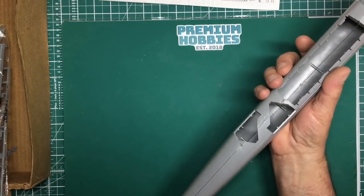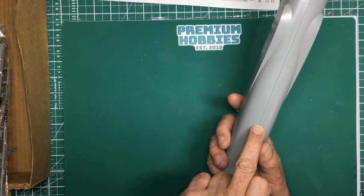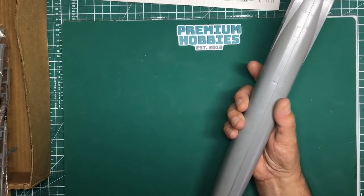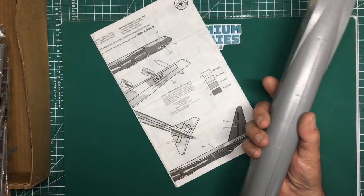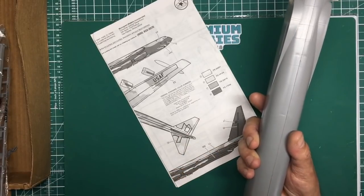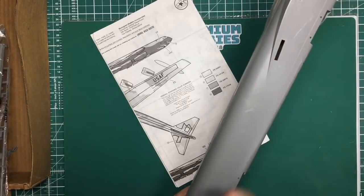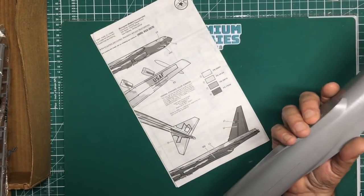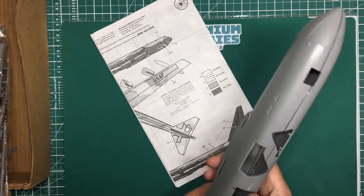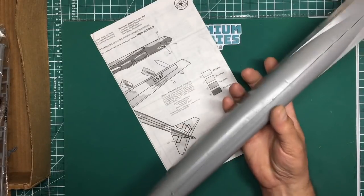I'll be showing you how to avoid damaging these panel line areas when sanding. These raised lines here show the black demarcation - I can sand them off and show you with stretched sprue how to replace the raised panel lines, or we can just sand everything smooth. This is a beginner's video so I won't be going through re-scribing - that's a bit much for someone just starting out. We'll see how we go.